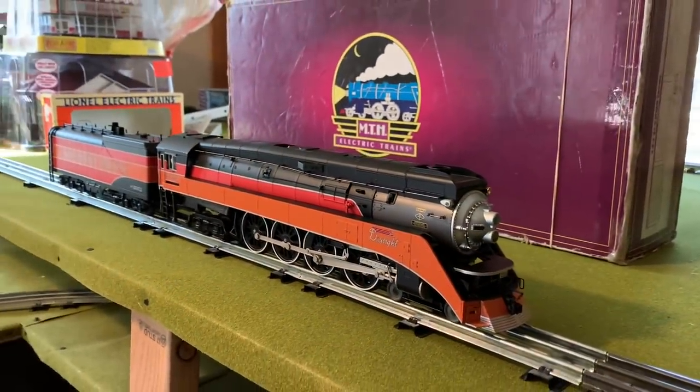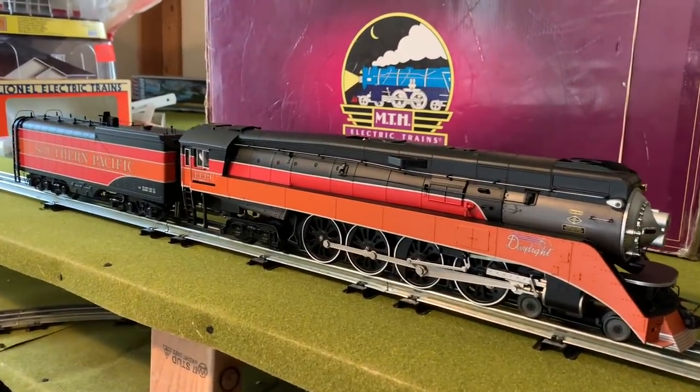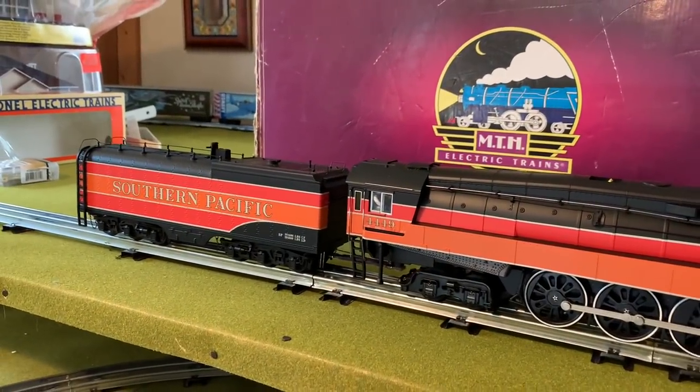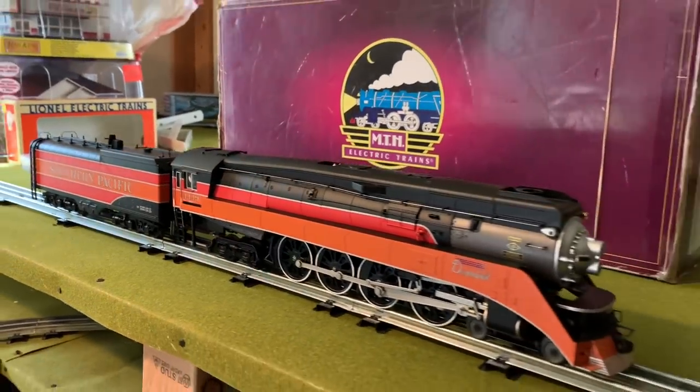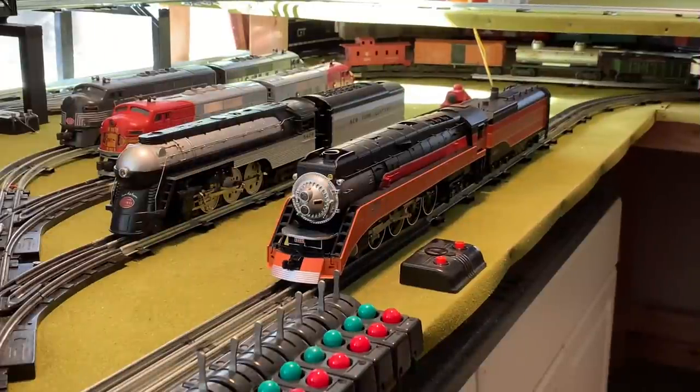She's a little bit older model — I believe she's from 2013. Comes equipped with Proto Sound 3, passenger station announcements obviously. I'm excited to get her going. Check out those two big girls side by side — what a sight. Awesome looking.